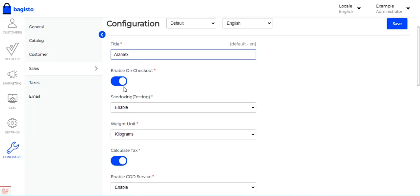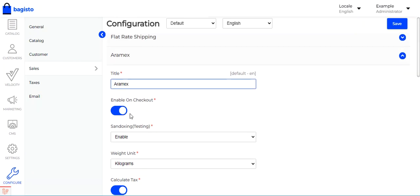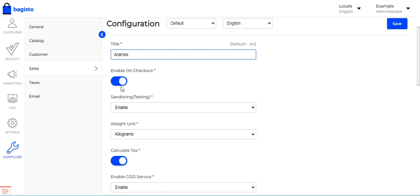Then we have the 'Enable on Checkout' option, where you can enable or disable this particular shipping method at checkout. If enabled, it will be visible to customers at the time of checkout.